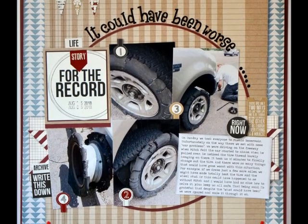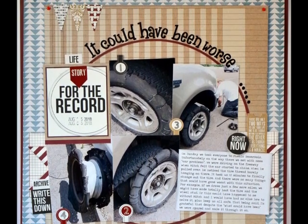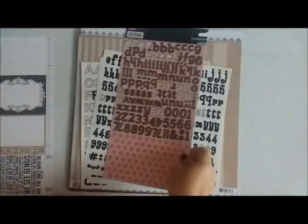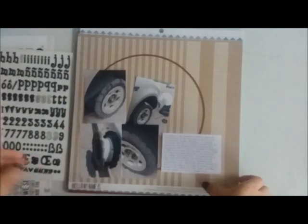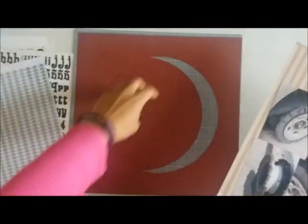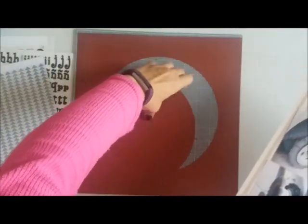Hey guys, this is Grace and welcome to my channel. I am sharing kind of an extra layout that I've created with my mini series here, and I'm gonna slow it down because this is gonna be a super fast layout because I've done a lot of the process without the camera filming.